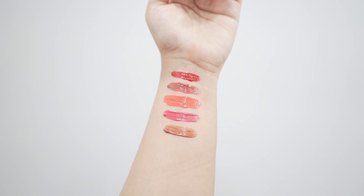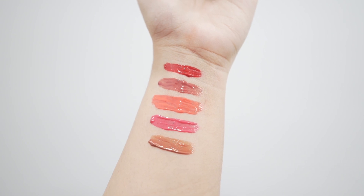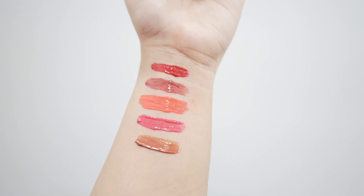Here you can see all the shades. Really loving the formulation — so nourishing, so pigmented, amazing. I'm really enjoying these lip products. You can use my code to get an additional 10% discount on Rene. I hope you found this helpful. Thank you so much for watching — I'll see you very soon. Bye!